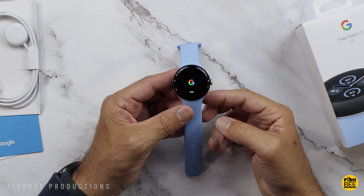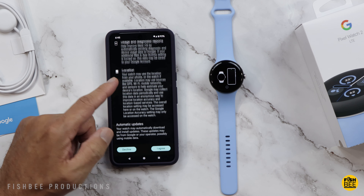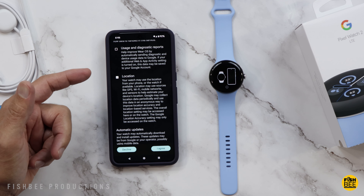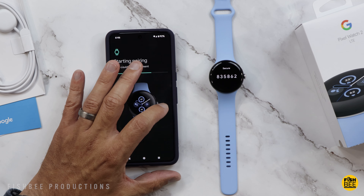Once you power up the watch, it should just take a little bit to boot up. It's pretty simple to set up — once you open the Pixel Watch app, you've got a couple of different things to check like location, usage, and diagnostic reports. Then it should just take a second before it starts pairing, and a number should pop up for the pairing confirmation.